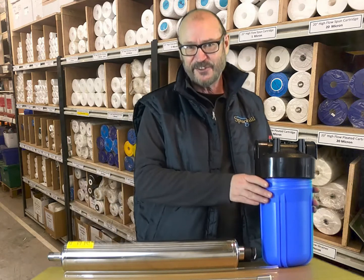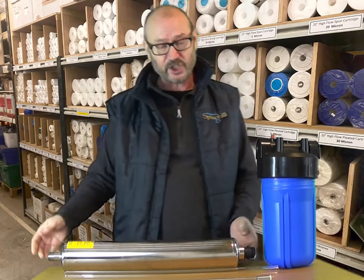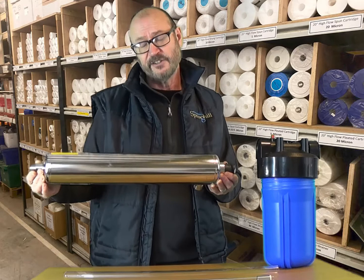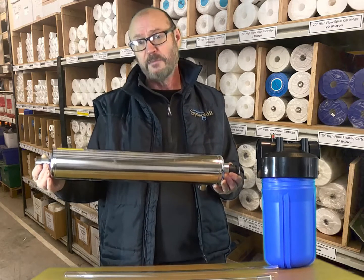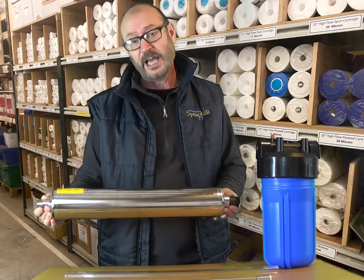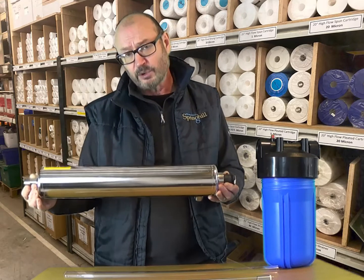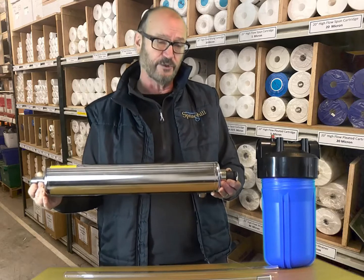Hello, in this video I'm looking at prefiltration for Ultraviolet Disinfection, UV for short. UV is very effective at treating private water supplies in the UK. It removes all the main pathogens: Cryptosporidium, Giardia, Campylobacter and E.coli. It does this without adding chemicals, therefore it doesn't alter the taste of the water.